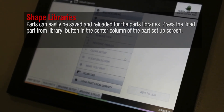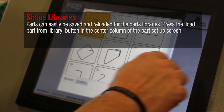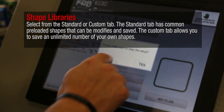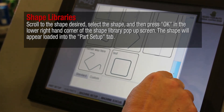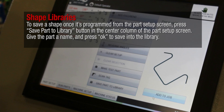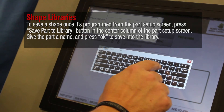Parts can easily be saved and reloaded from the parts libraries. Press the load part from library button in the center column of the part setup screen. Select from the standard or custom tab. The standard tab has common preloaded shapes that can be modified and saved. The custom tab allows you to save an unlimited number of your own shapes. Scroll to the shape desired, select it, and press OK in the lower right-hand corner. The shape will appear loaded into the part setup tab. To save a shape, press the save part to library button, give the part a name, and press OK.